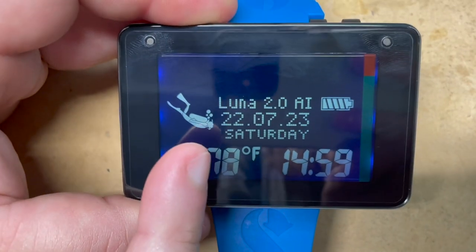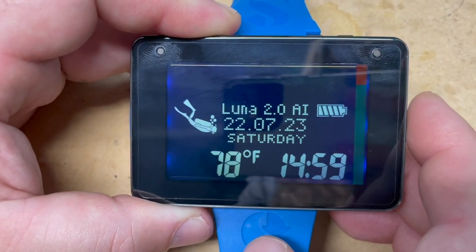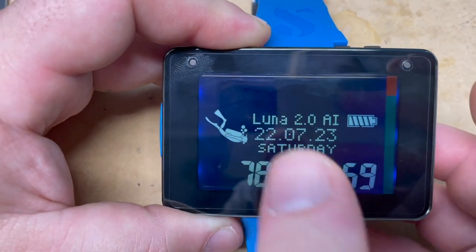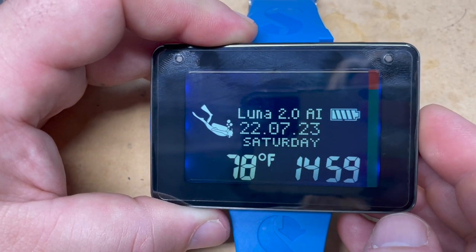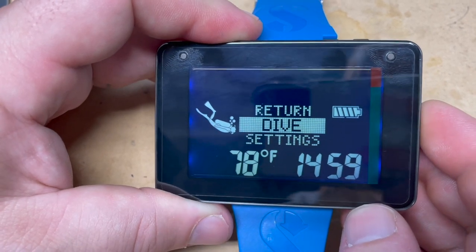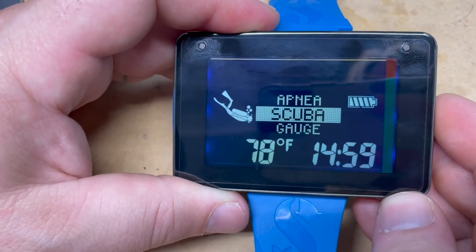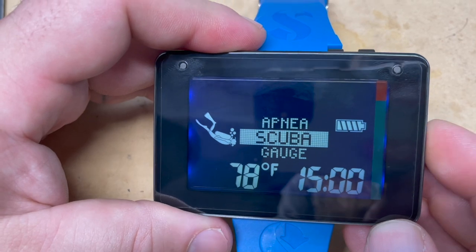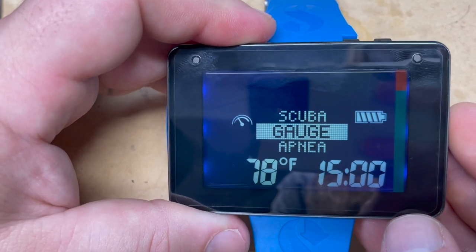There's a diver icon on the screen that's actually really useful — the computer has three modes: scuba, gauge, and apnea/freediving. That icon tells you which mode you're in at a glance, so you never accidentally try to dive in apnea mode. Scrolling through the modes you can see the icons change: a swimmer with fins for freediving, a diver with a tank and bubbles for scuba, and a little gauge icon for gauge mode. It's a great way to confirm your mode without digging through menus.